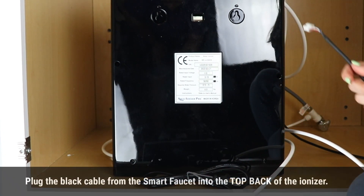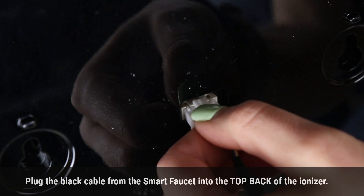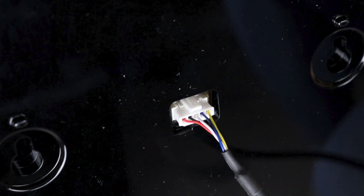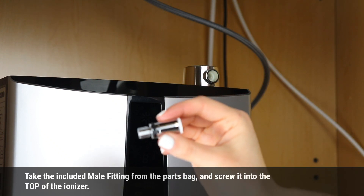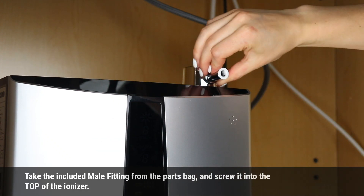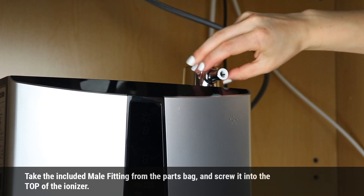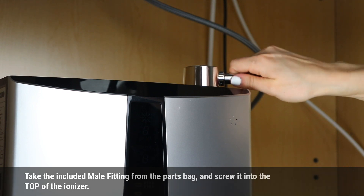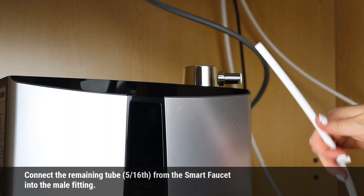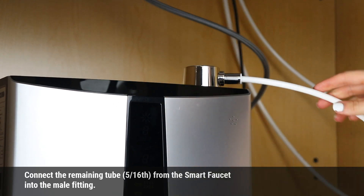Plug the black cable from the Smart Faucet into the top back of the ionizer. Take the included male fitting from the parts bag and screw it into the top of the ionizer. Connect the remaining 5/16ths tube from the Smart Faucet into the male fitting.